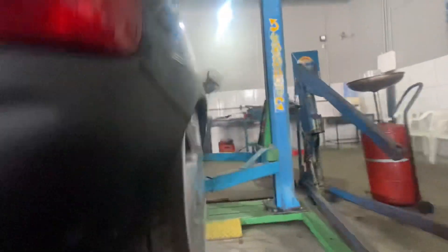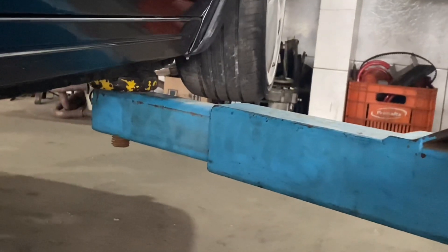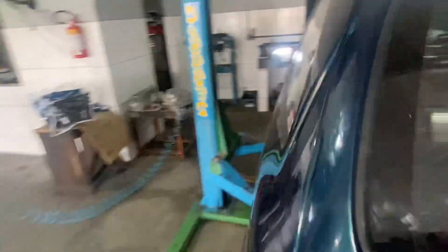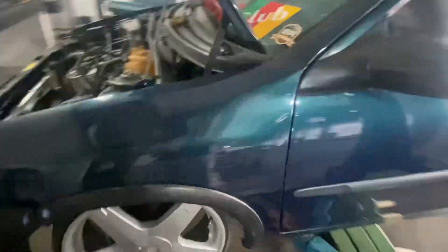Na frente também mesma coisa. Pneuzinho zero, não tá nem comido por dentro também, tá com risquinho lá. O único pneuzinho que tá ruim é o do motorista, vai ser trocado também. E o carro tá aí, todo desmontado, mas vamos montar essa semana pra voltar ativa.